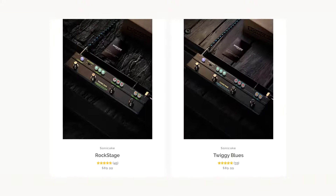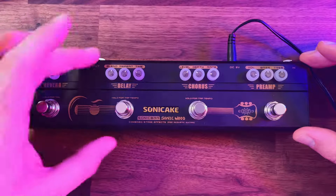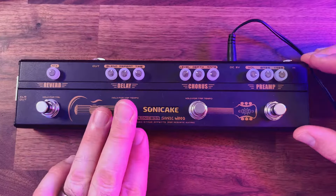If you just need a chorus, a delay, and a preamp, and you don't want hundreds of effects and want to keep it nice and simple, this is a fantastic option. With their Sonic Bars they don't stop at just acoustics — you've got the Rock Stage, the Twiggy Blues, the Black Hammer, and the Boom app as well. All of them have their independent controls and both jack and XLR out. The fact you can hold these to tap tempo is great — you don't have to bend down to change the timing.